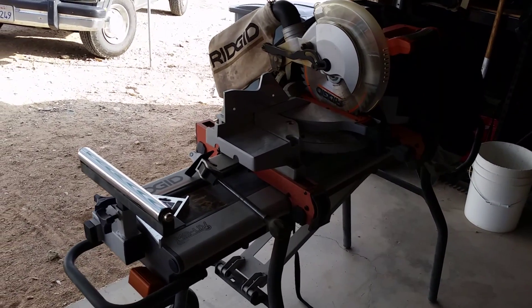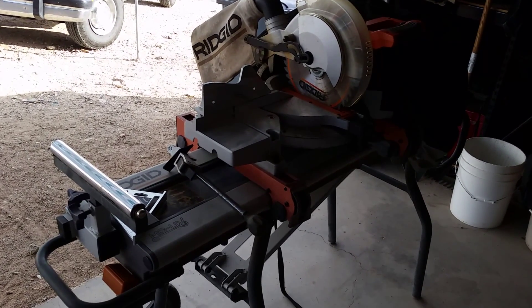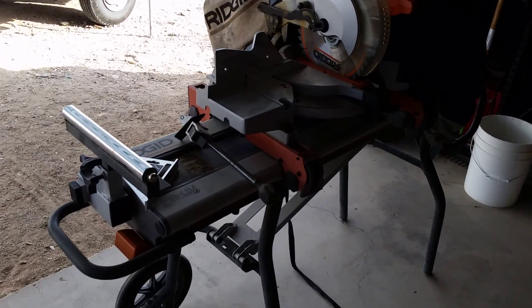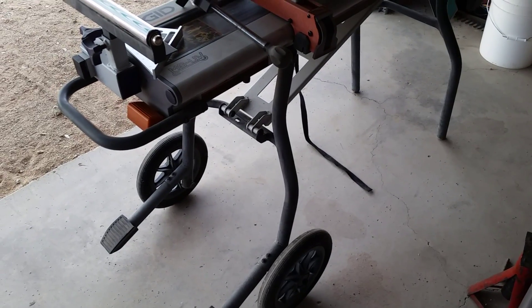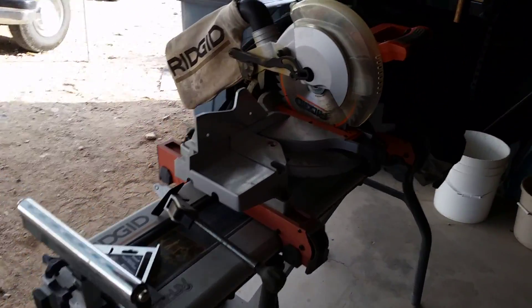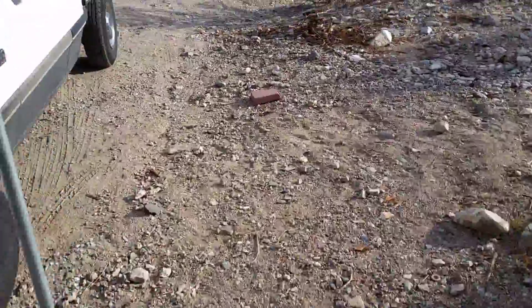Important acquisition from the local newsletter: a 10-inch rigid chop saw with stand — not a 12-inch, but it's got those great big tall desert wheels on it. This was $80, normally $400 plus tax new.